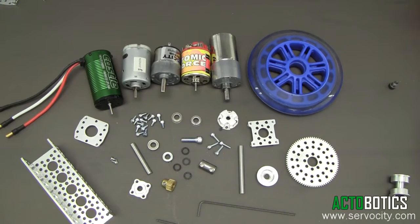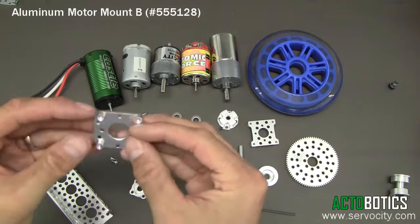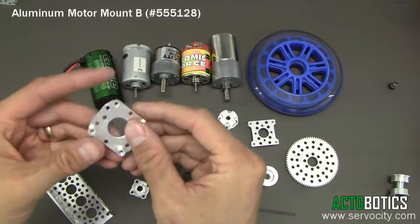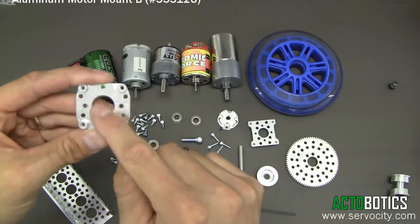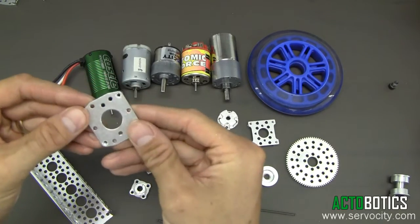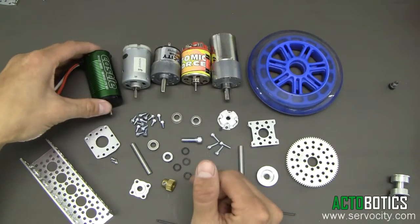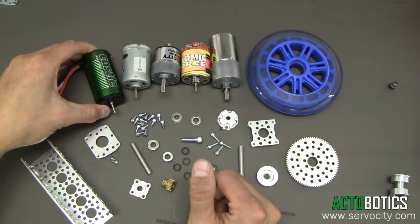Hello. Today I'm going to demonstrate how to build a gearbox utilizing one of our new motor mounts. It is the 555128. As you can see here, it's got multiple mounting holes for all kinds of different motors and gear motors. Here's a small variety of different motors and gear motors you could use with this mount.